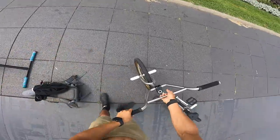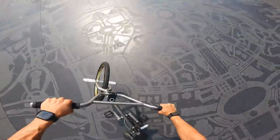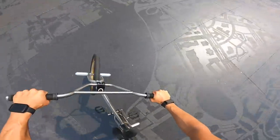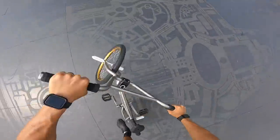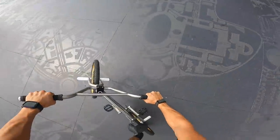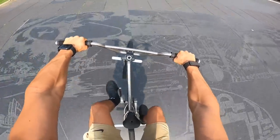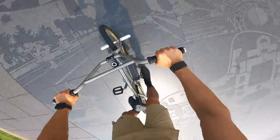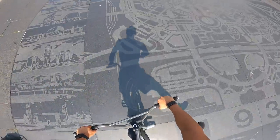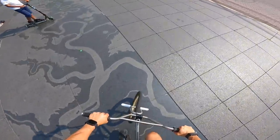All right, that's enough for the scooter — let's relax and ride the bike for a little bit. Let's do a couple of warm-ups and see if we can do the tricks that we learned the other day: manual, peg manual, mega spin, and hang 5. All right, I'll try to learn a 180 — this is my first ever 180 if I can do this.